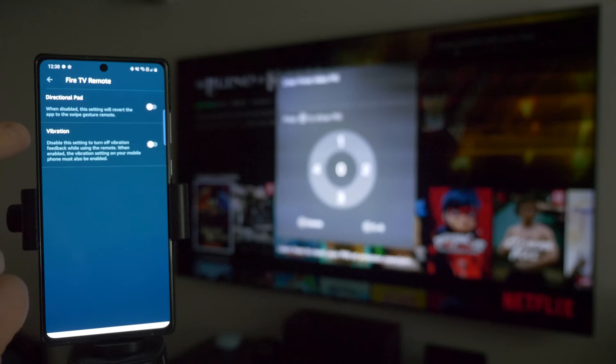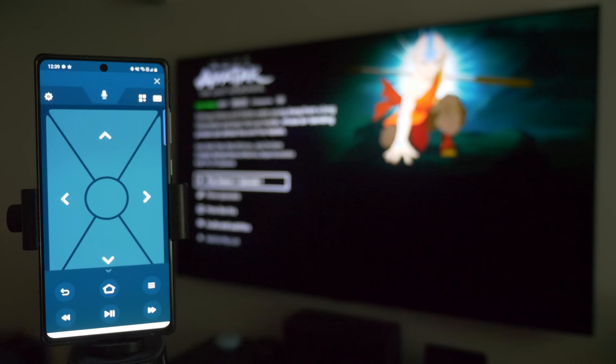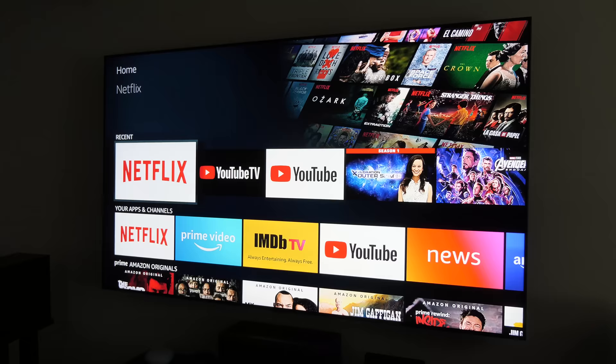If you close the touchpad view and go into the app's settings, you have an option to change the layout to a directional pad — this gives you left, right, up, down, and select. I kind of like the swiping option a bit better, but that is how you can use the Fire TV phone remote.